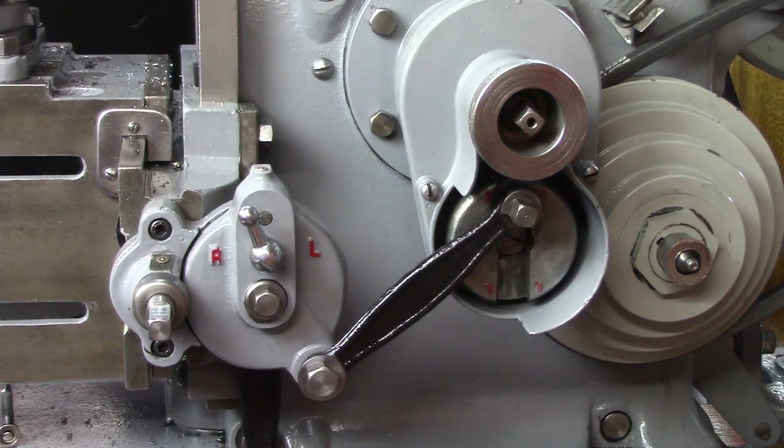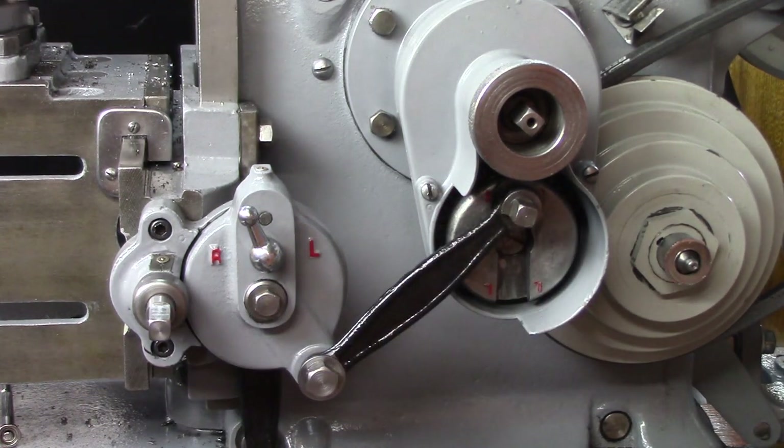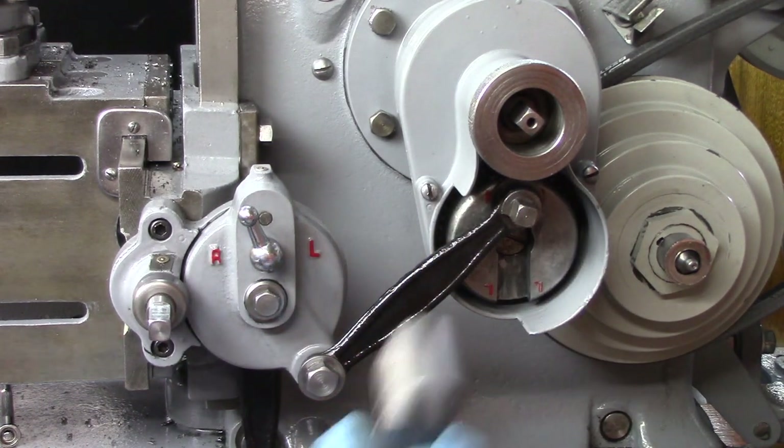My son's home from college and he was watching the Shaper and he saw that it wasn't advancing like it should. Come to find out, I went to a forum and found out that if these gears on this are not timed, then that will be your problem.